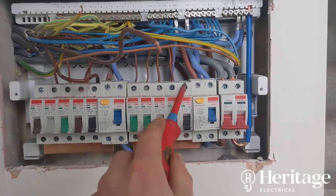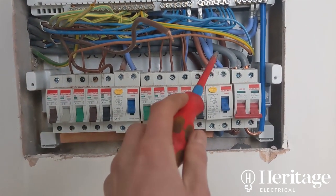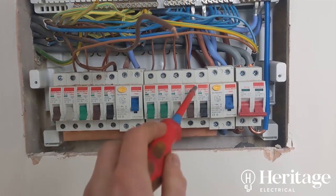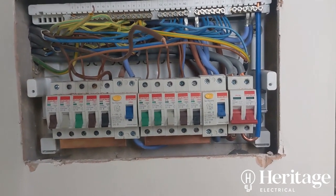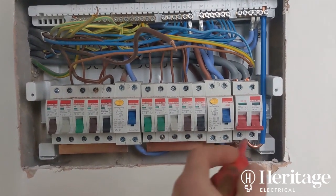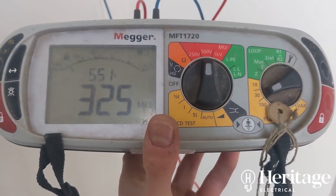For a line-to-earth or neutral-to-earth fault, the RCD will pick that up and trip with far less current than would be needed for the MCB to trip. Because the conductor was loose — and checking terminal tightness is part of the test sheet anyway — I'll get my torque screwdrivers out at the end of the day and make sure everything is torqued to the manufacturer's recommendations.